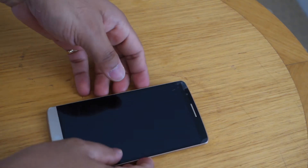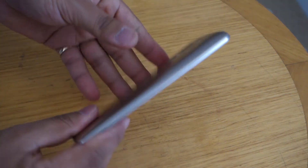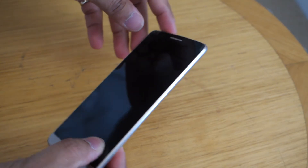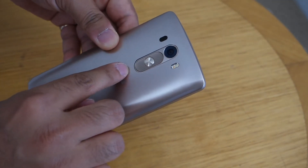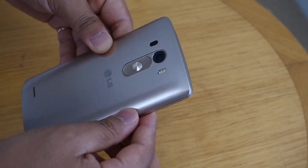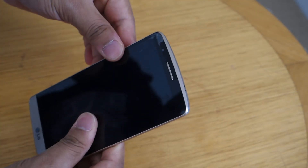When we think about the LG G3, the first thing that comes to mind is its different design language. What makes it different is its unique way of positioning all the buttons on its rear.